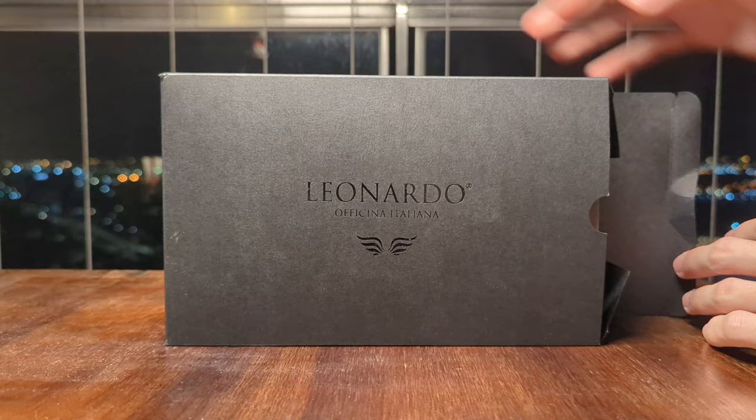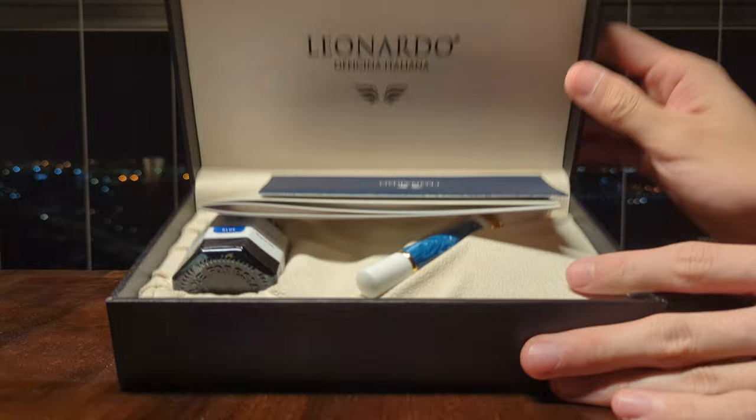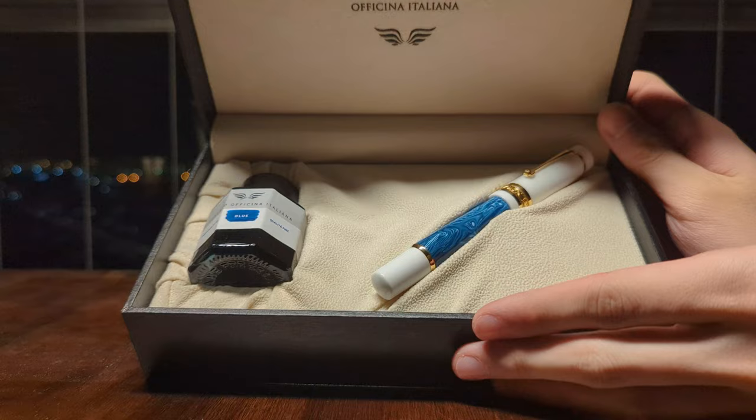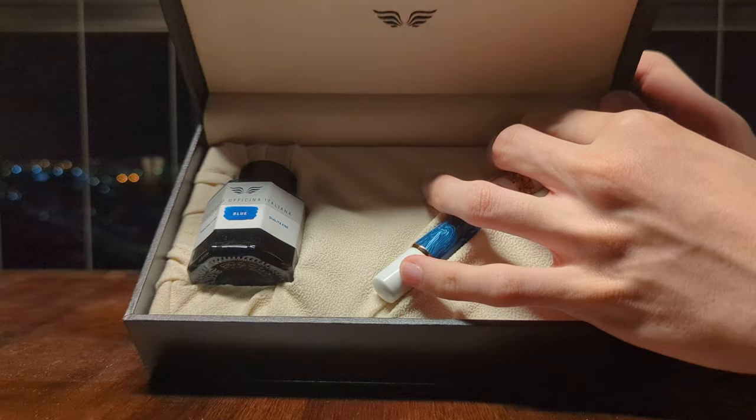So you got this nice cardboard sleeve, then inside you have the brand, and there you go — the brochure and the manual. Well, we don't care about that. Here is the pen and ink presented in what appears to be a pen coffin, like most of these gift boxes. But of course, we don't really care about the gift box either.